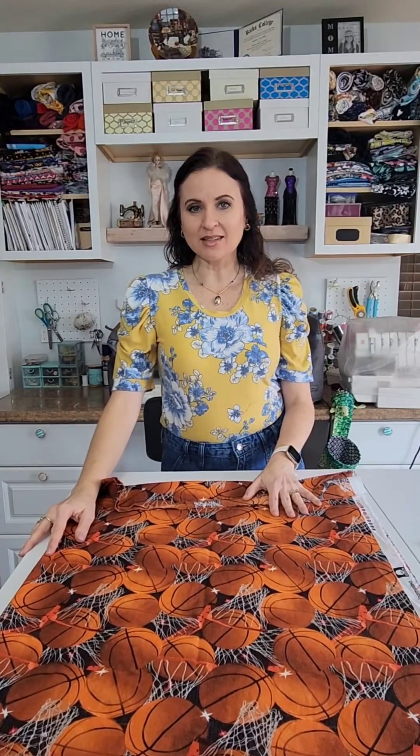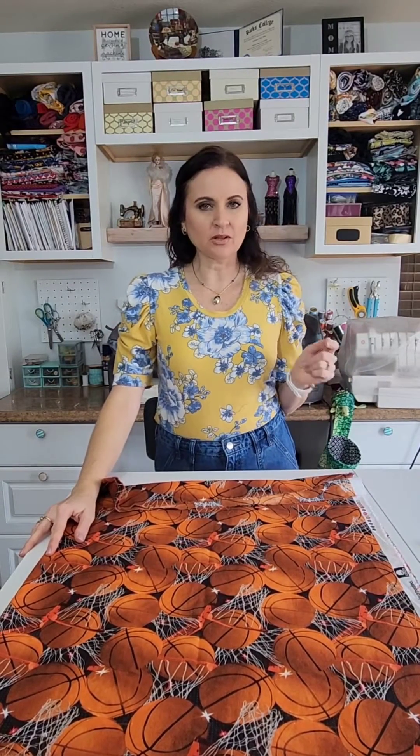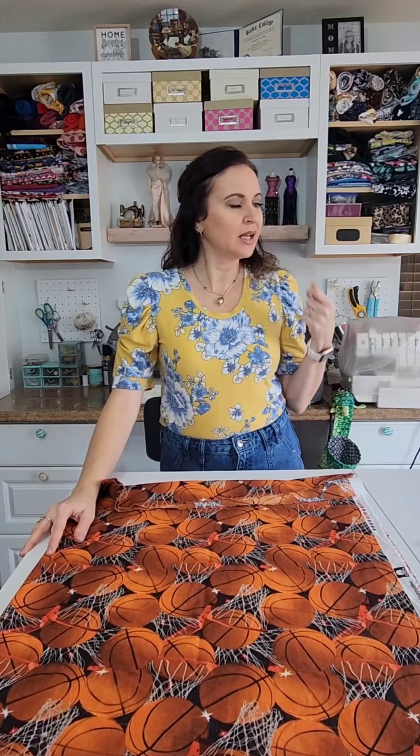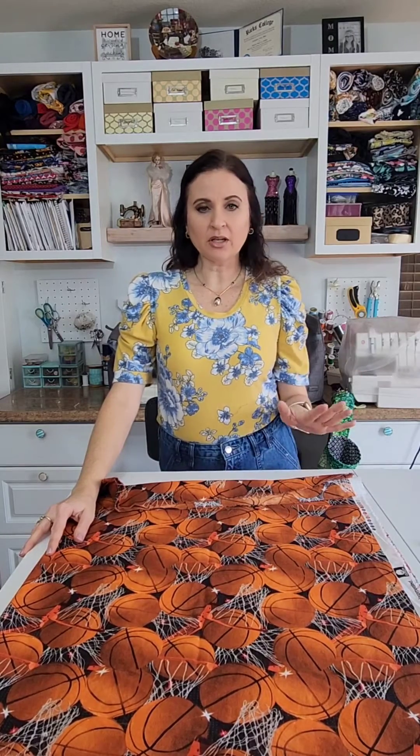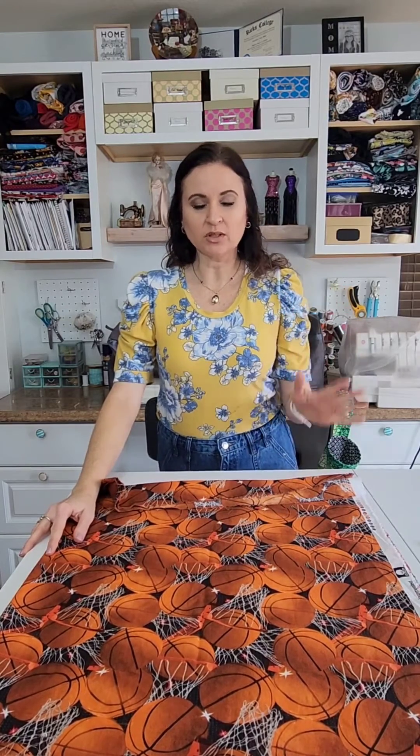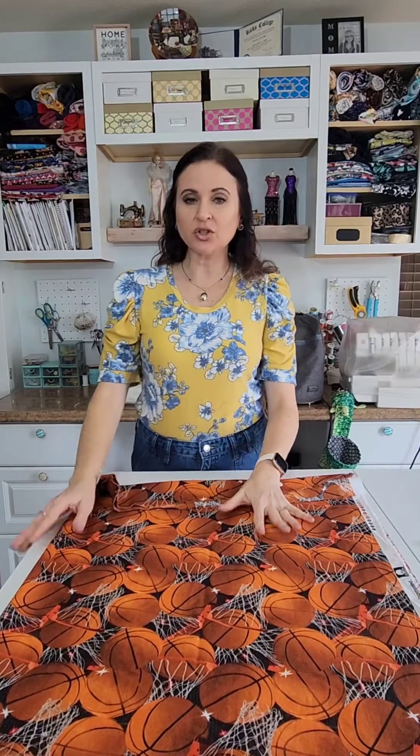Hi, welcome back to my channel here at Sassy Cassie Sews. It's been a while since I posted a video but I want to get better about doing that and teaching you some of the fundamentals of sewing. Today we're going to start with talking about grain of fabric and following grain lines when using patterns. I'm going to explain the importance of using a grain line and also how to prepare your fabric so that you have a perfect grain line.